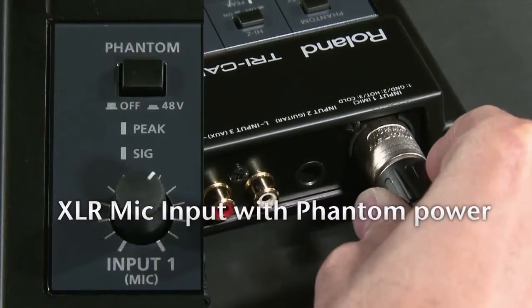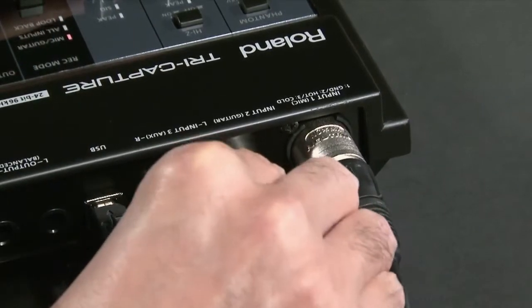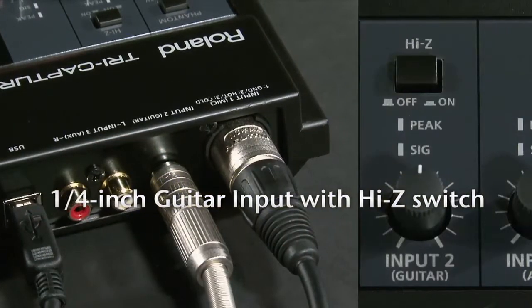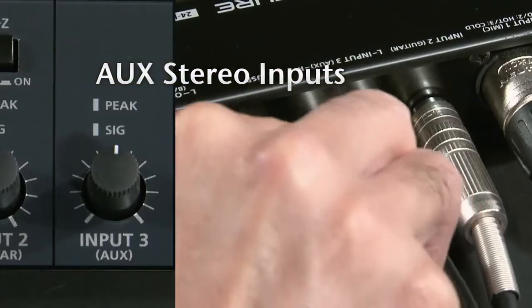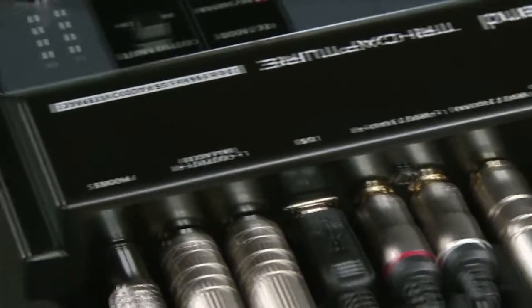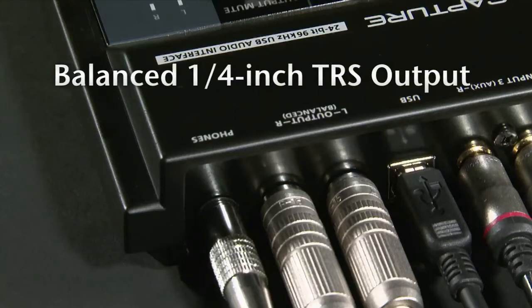An XLR mic input with phantom power, plus a quarter-inch input with Hi-Z switch for directly connecting a guitar, and a stereo AUX input with dedicated input control. The output section has balanced quarter-inch TRS outputs and a headphone jack.